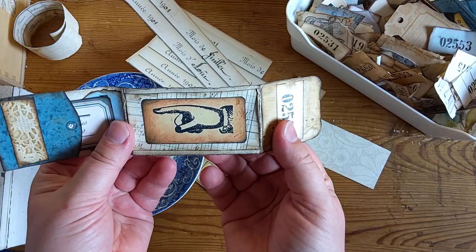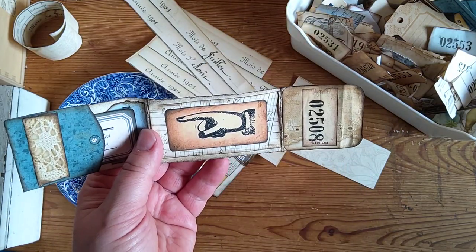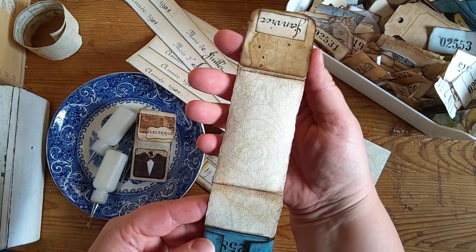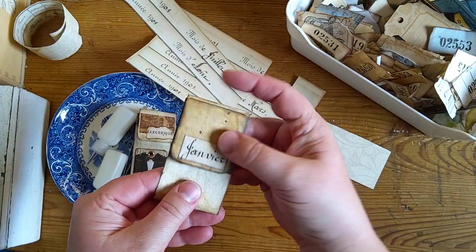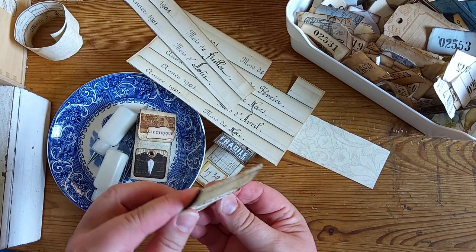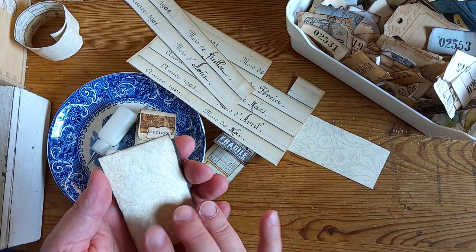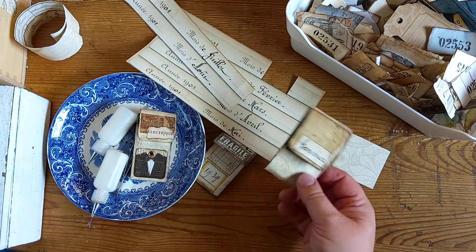Here's a pointy finger from my stamp snippets kit. And as always I left the back as is. I might attach these with paper clips or some other way, but I can also opt for gluing them on somewhere.